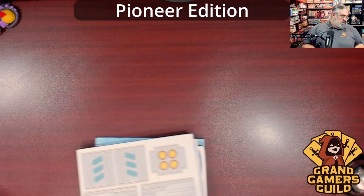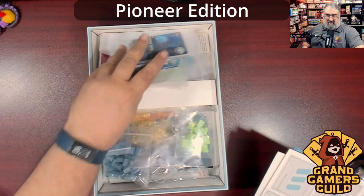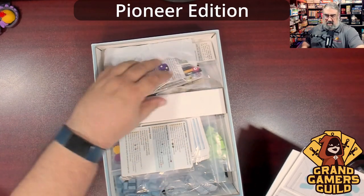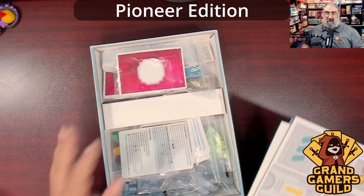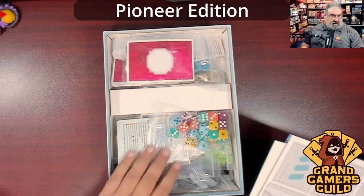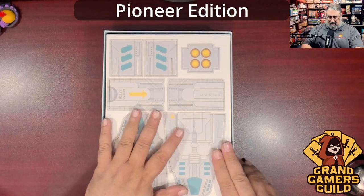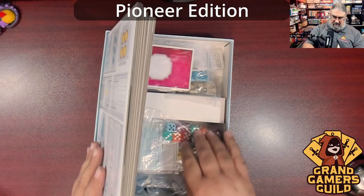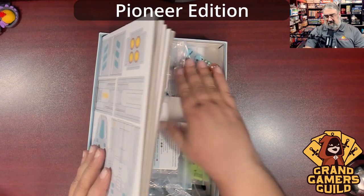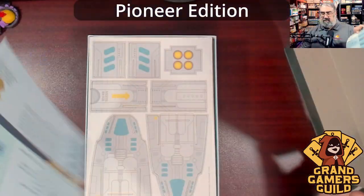Now we just have to put everything back. The trough insert is not the best, but there's a lot of stuff in here. This looks like a good candidate for a third-party box insert if you're someone who does that. Everything did fit back in well enough — I just kind of tossed stuff in. Let's put the dice right there. Looking really forward to checking this rulebook out.